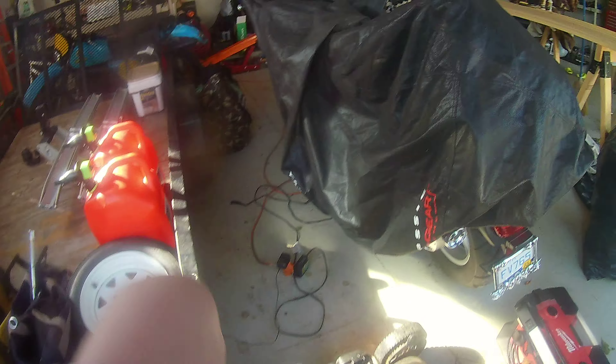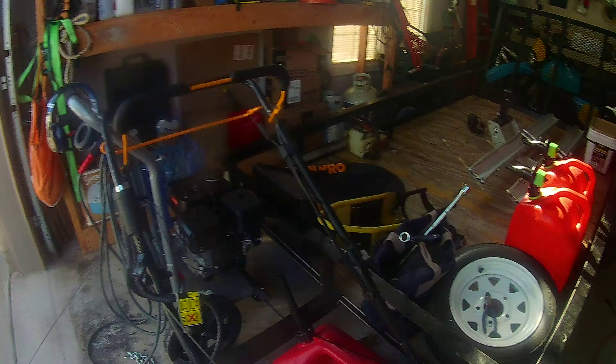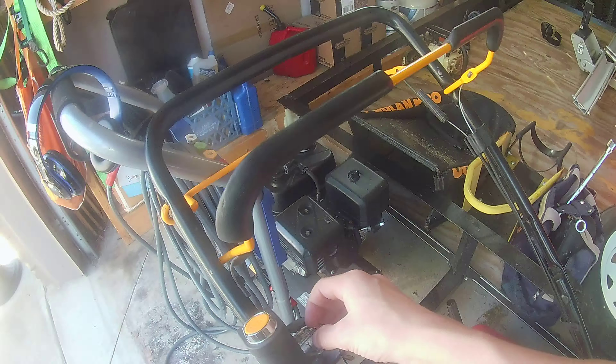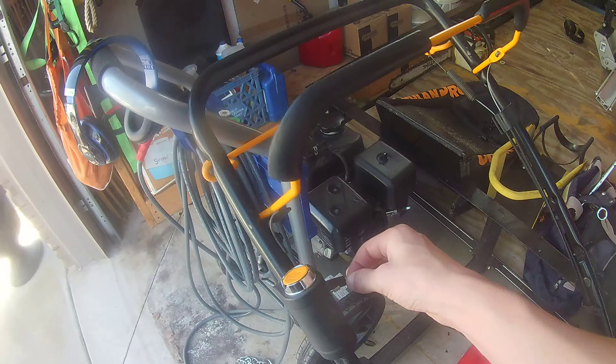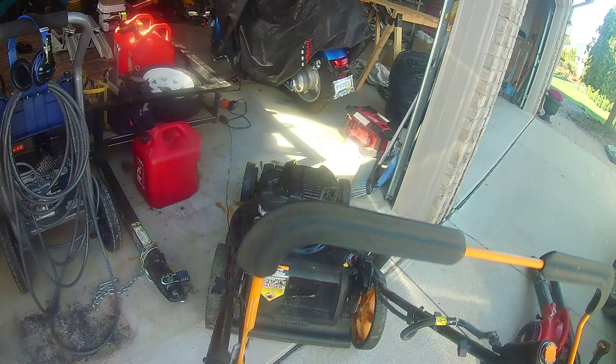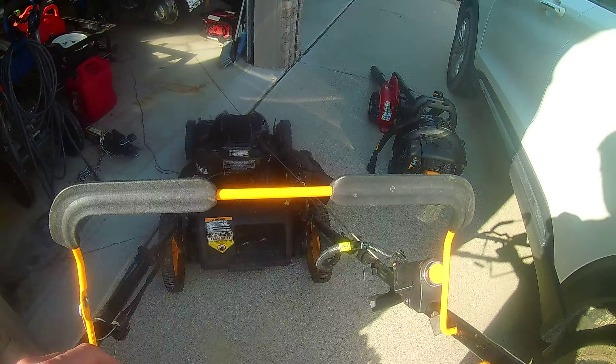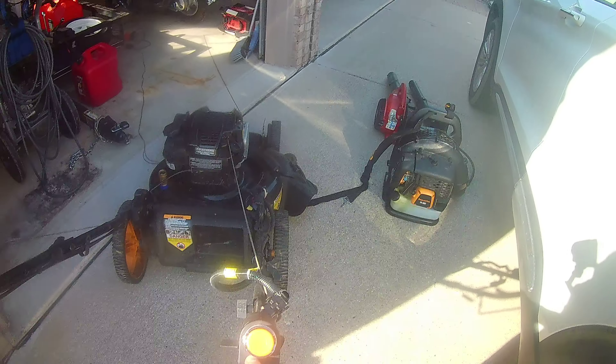And the electric start on the mower, so let's unplug it so I don't shock myself. I had to fix the charger there — unplug one, pull the other, set that to the side, and pull it out. We're just going to pull the handle down and press the button.